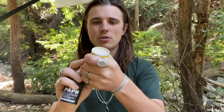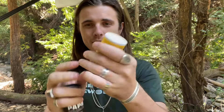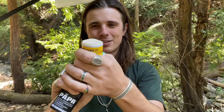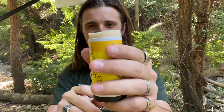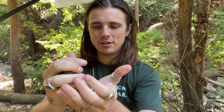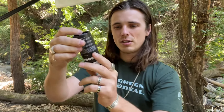I think you get a lot more deodorant in this. How do you use it? It's like one of those push pops — remember those as a kid? You push it from the bottom and it pushes the deodorant up. Put the cap back on. Pretty simple.